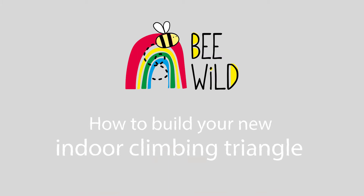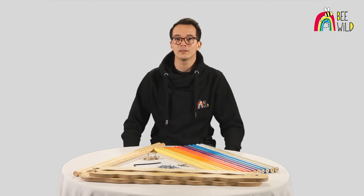Today we're going to have a quick run through on how to put together your Be Wild indoor climbing frame.